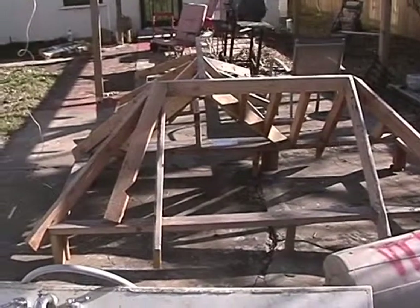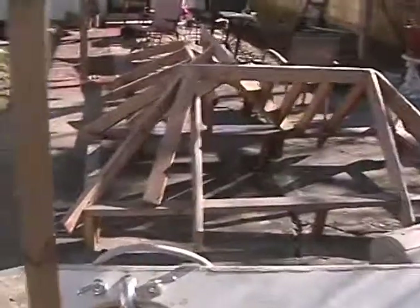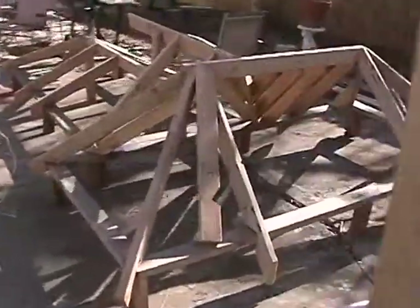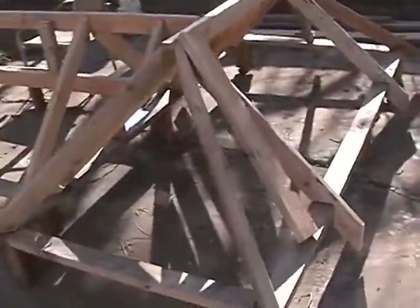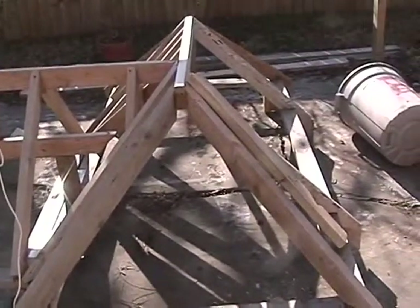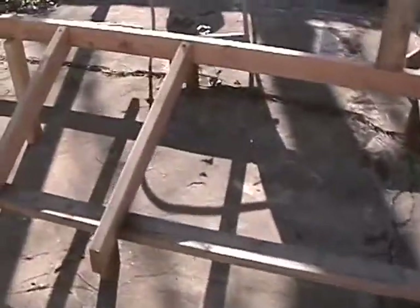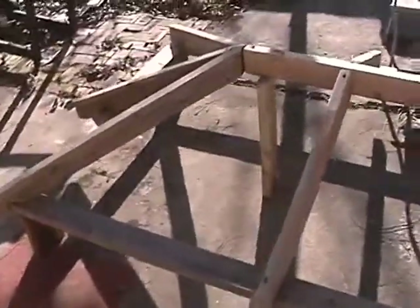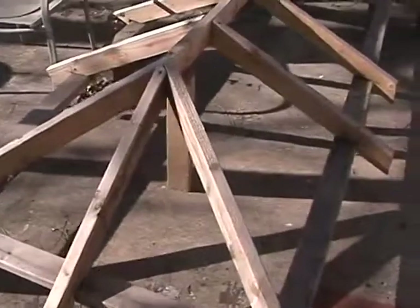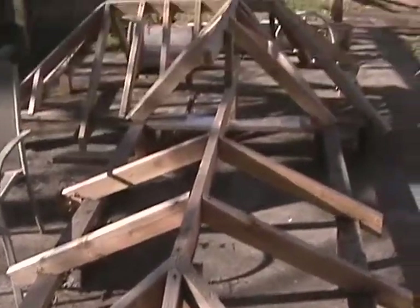This is a model set up in my backyard. As you can see, you come around here — this side here is our 12-12. This over here is our 5-12. This way you can stand right here on the ground and practice with your square.